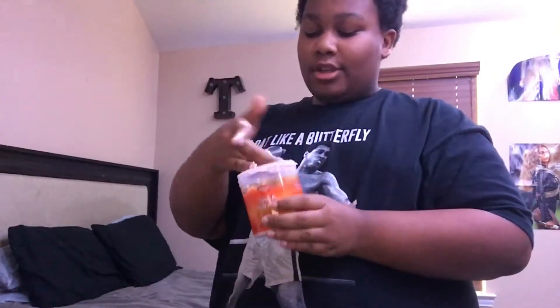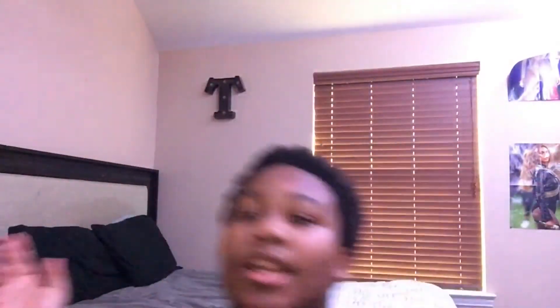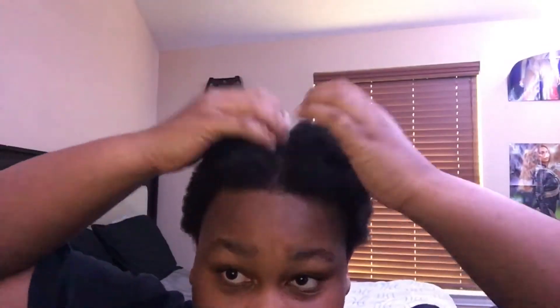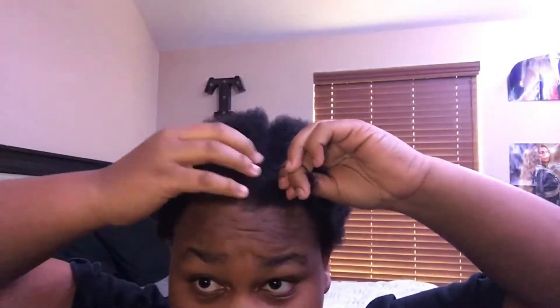After you put that stuff on, you're going to put the puff balls in. Make sure you get a rubber band like that and stretch it a little, because if you pull it too hard it's going to break. What I'm doing right here is sectioning my hair — you're just going to section your hair and put the rubber band on.